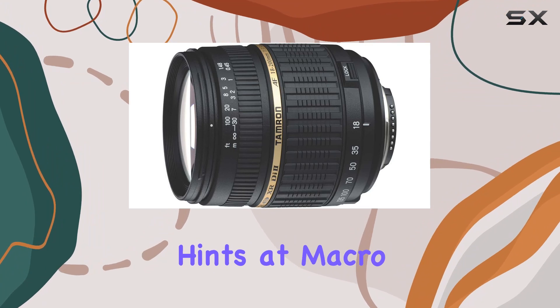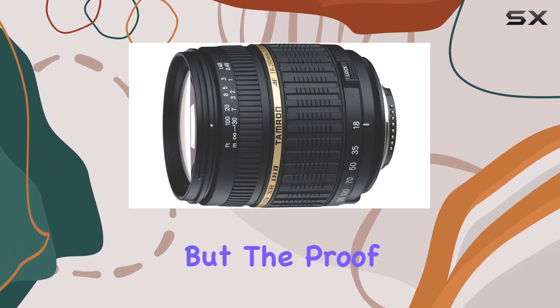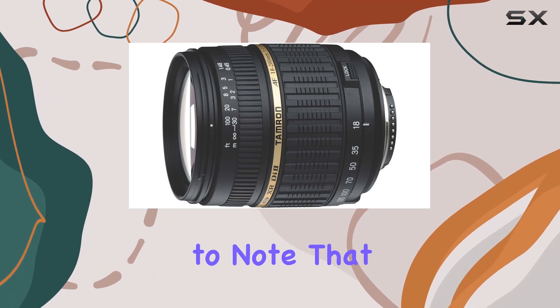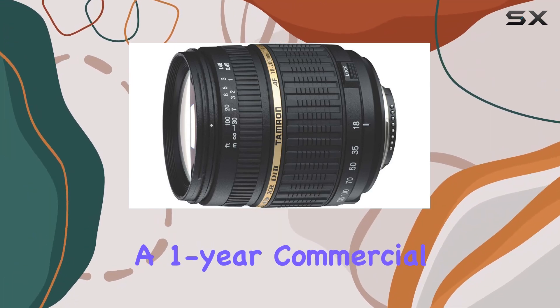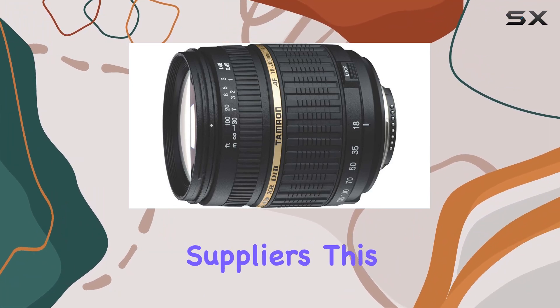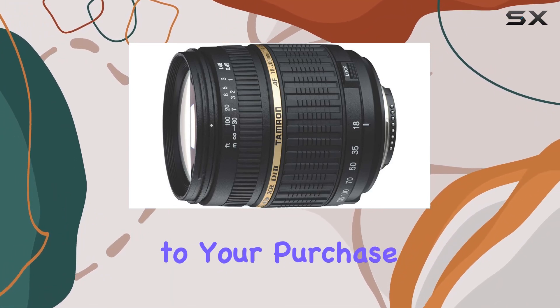The lens description hints at macro capabilities, but the proof is in the performance, and we'll be delving into that shortly. It's important to note that this international version offers a one-year commercial warranty through the collaboration between high-tech place and its suppliers. This adds a layer of assurance to your purchase.